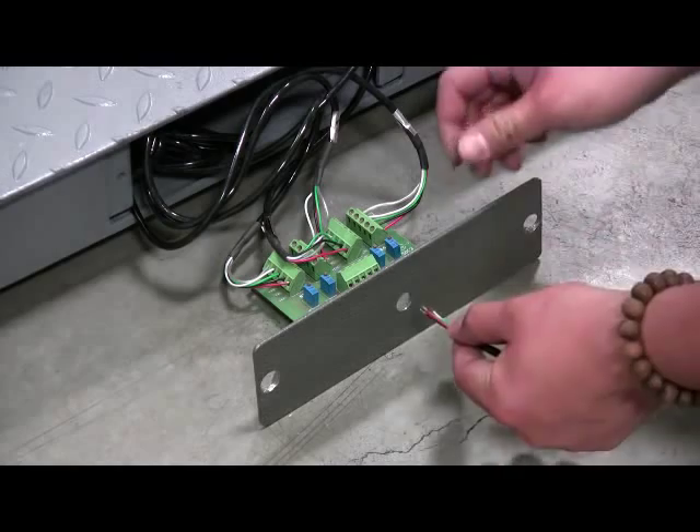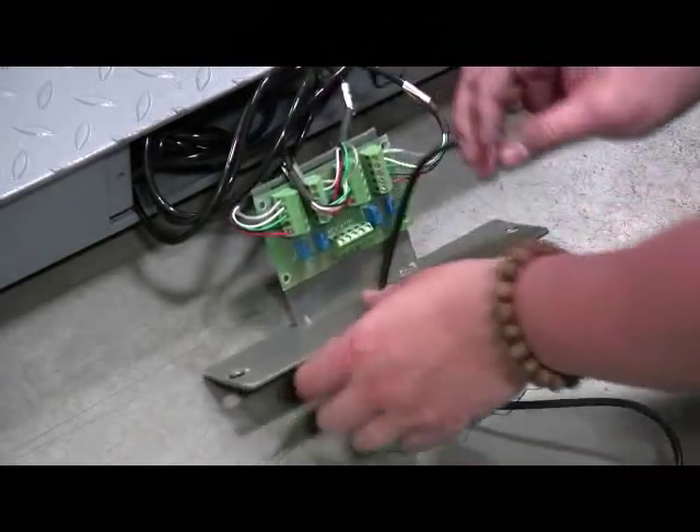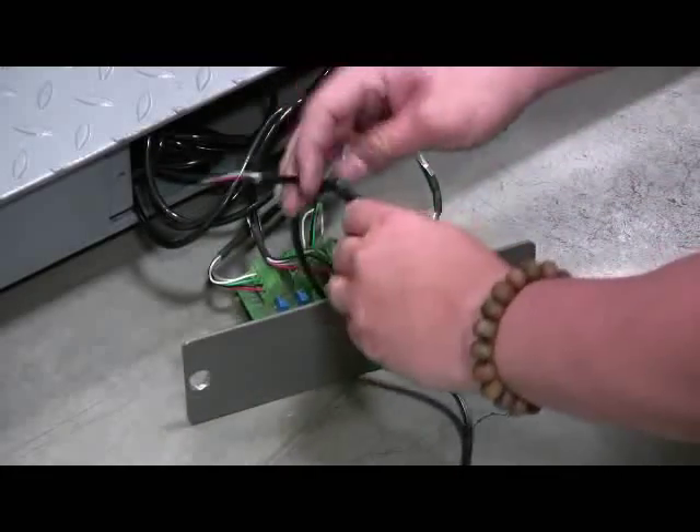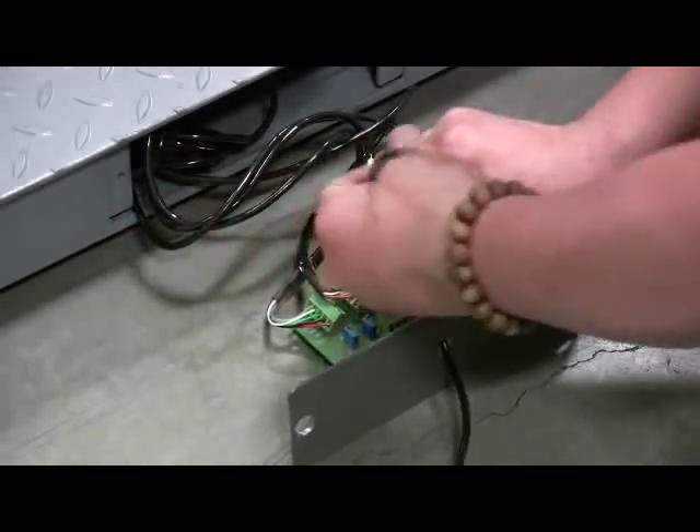Insert the indicator cable from outside of the door plate. Make a knot on the indicator cable at the inside of the door plate so that outside force won't affect the inside wires.